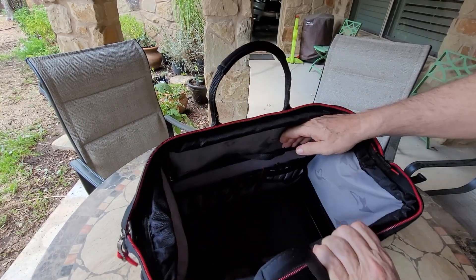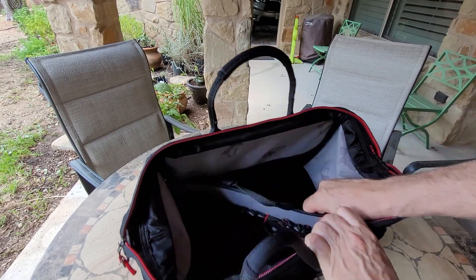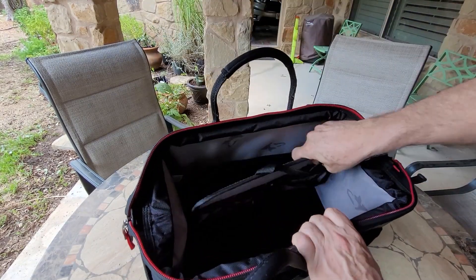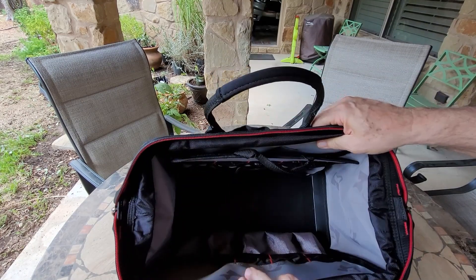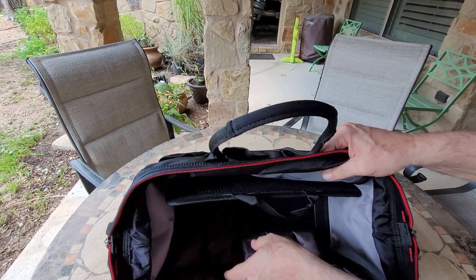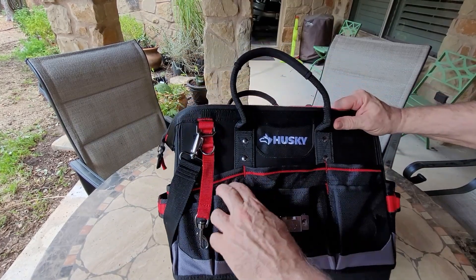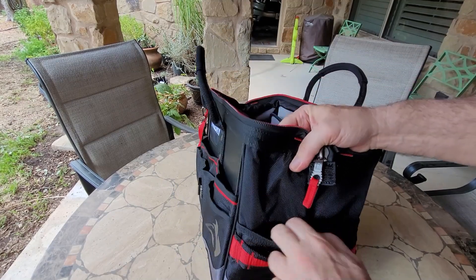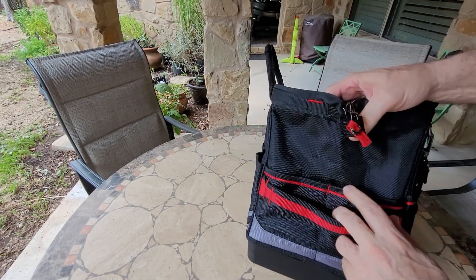It's got a little tool holder inside that slides out, and it Velcros out and Velcros back in. There are some more pouches down here, a tape measure holder, a little strap on the side you can hang things on, a couple more pockets, and the same on the other side.